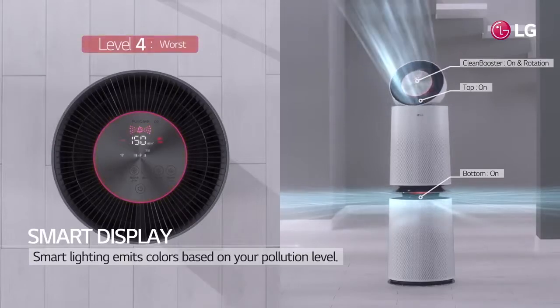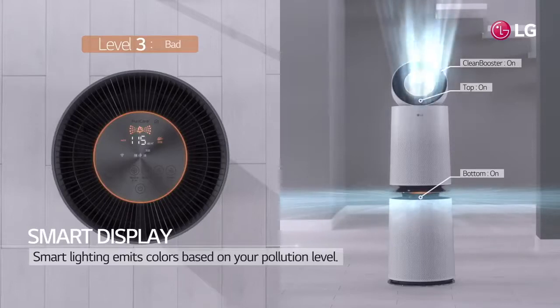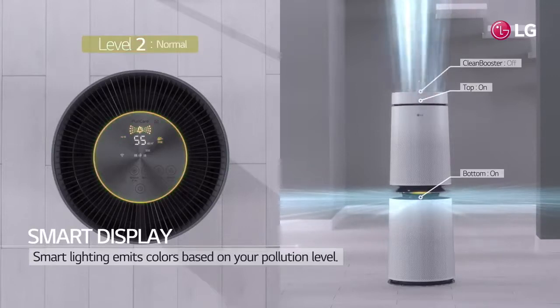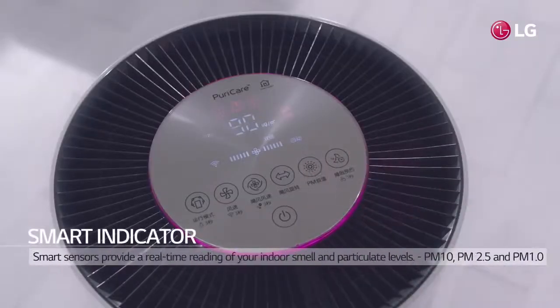The smart display is the lighting system, which shows different colors based on your pollution level. With the smart indicator, you can see the level of pollution and odor in color and figure. You can also check out the pollution level of a particular kind of pollutant dust you want to see by simply selecting it.